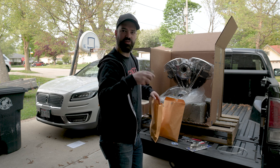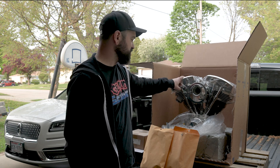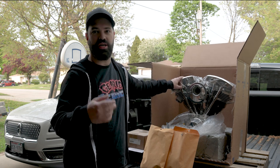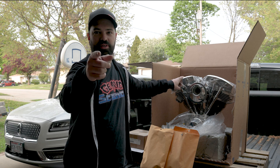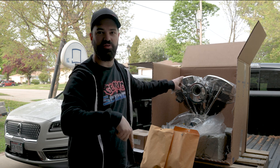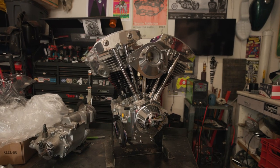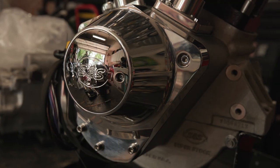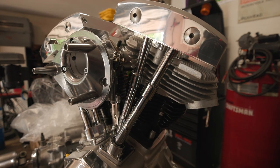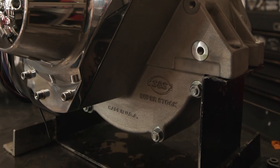Thank you for joining me. So what should we do with this thing — should we raffle it off, should I build something stupid with it, or should I just look at it? Hit me in the comments. Like, subscribe, follow, all that YouTube stuff. Party on.